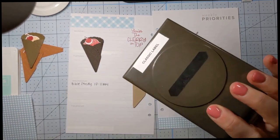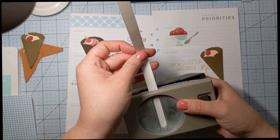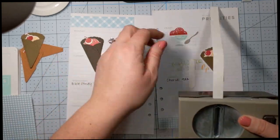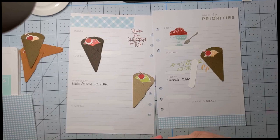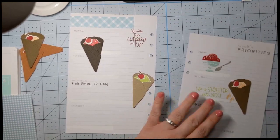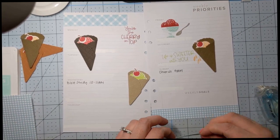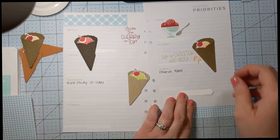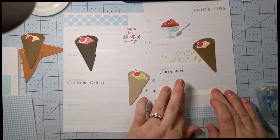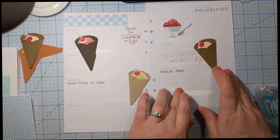This is a retired punch — the classic label punch. It is retired, but there are some similar things to this one. The double oval punch is one I might use for this, and there are also some tag dies you could use, or you could cut a strip and just trim the edges. We're just going to cover up those weekly goals there. It's going to be a really pretty to-do box, and maybe I will use my new Making Plans stamp set, which despite coming with the planner, I have not used in the planner — so I'm excited to do that.